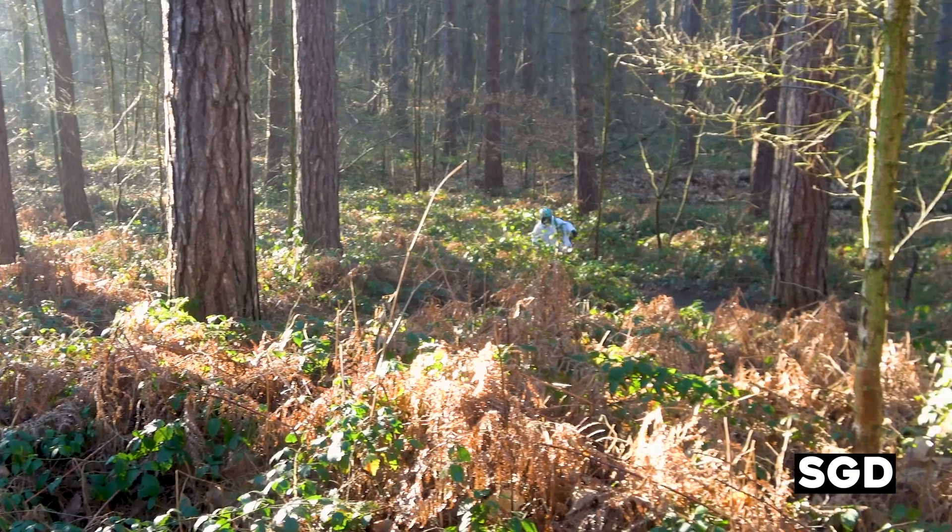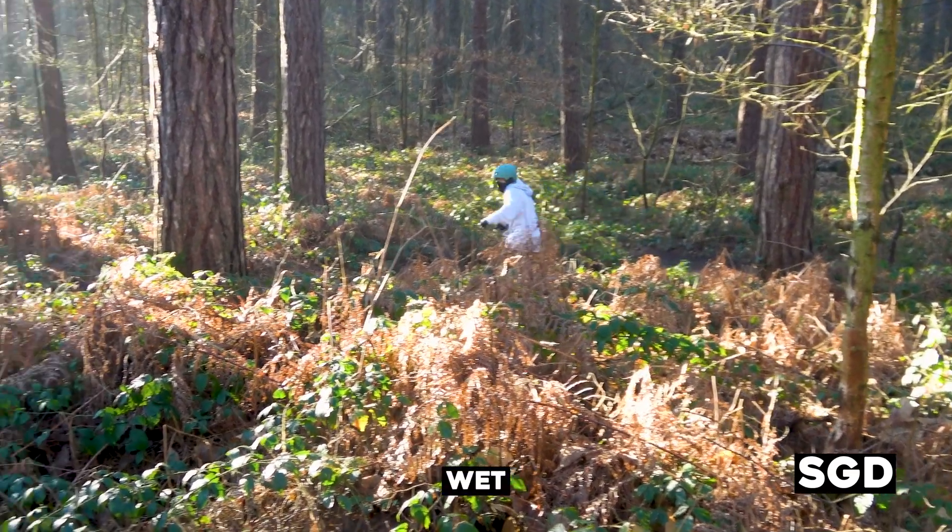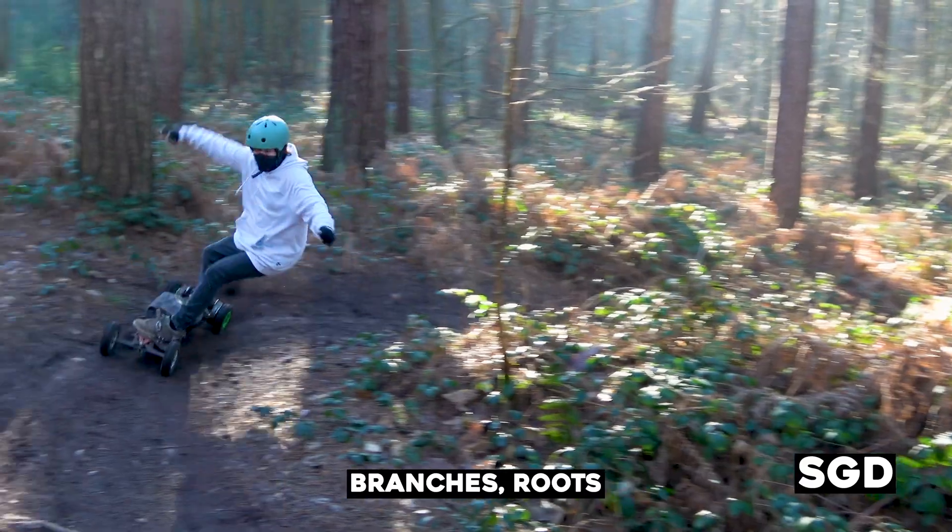Best to be riding in muddy, shitty conditions — forests, wet, branches, roots, gravel, anything. It handles anything.